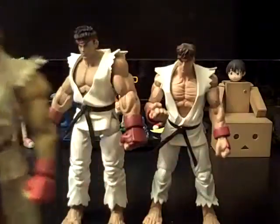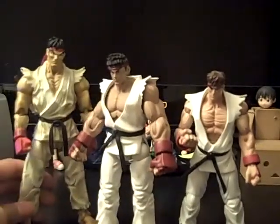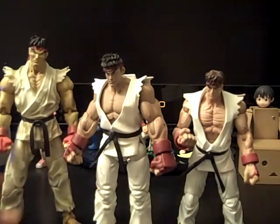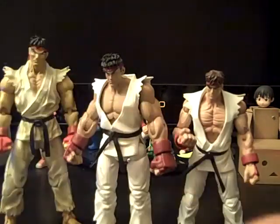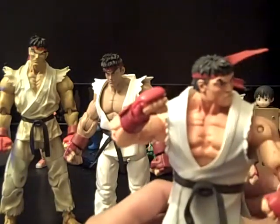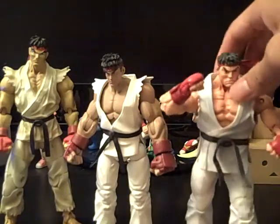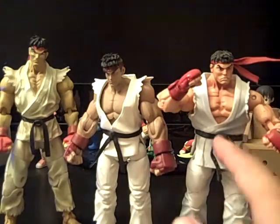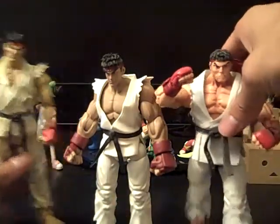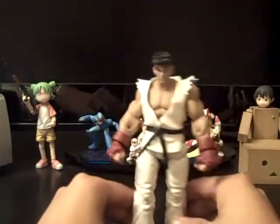Here's the Capcom vs. SNK 2 Ryu — you see he's shorter than this SOTO Ryu because this one's pretty tall. And then here he is next to the other Ryu from SF4, and he's about the same size — almost the same size. I'd say this one's a little bit taller. Pretty nice figure, basically the same size.